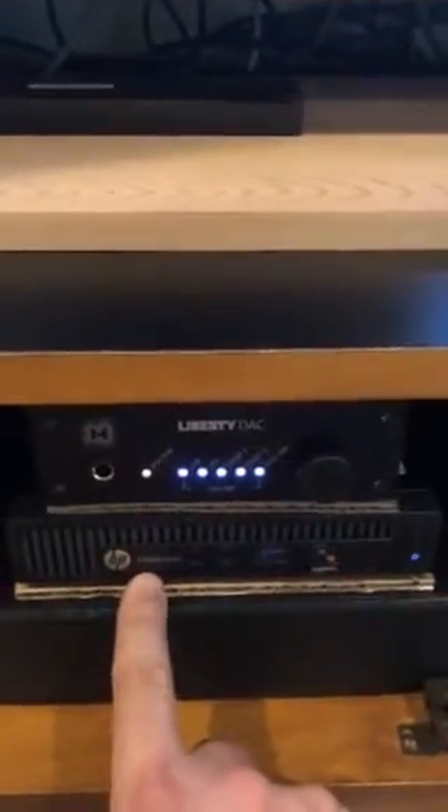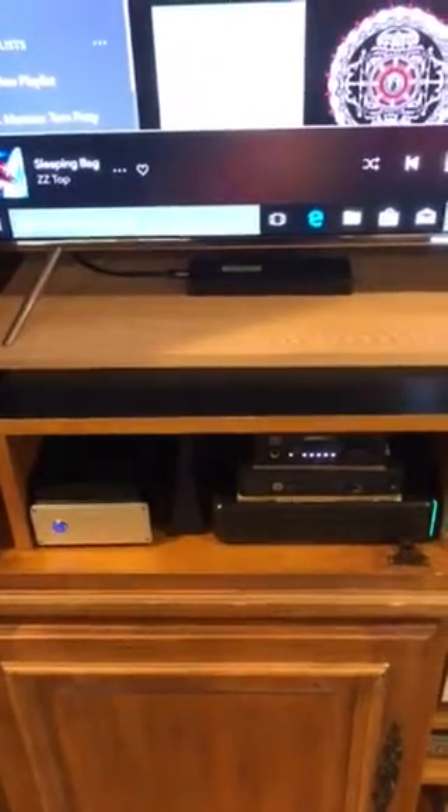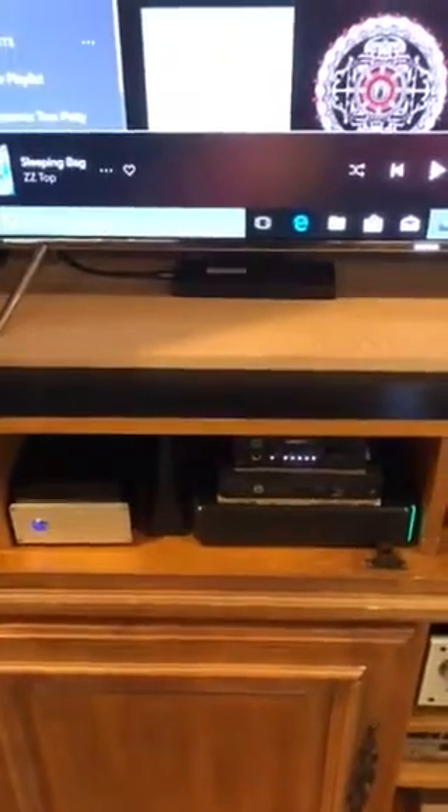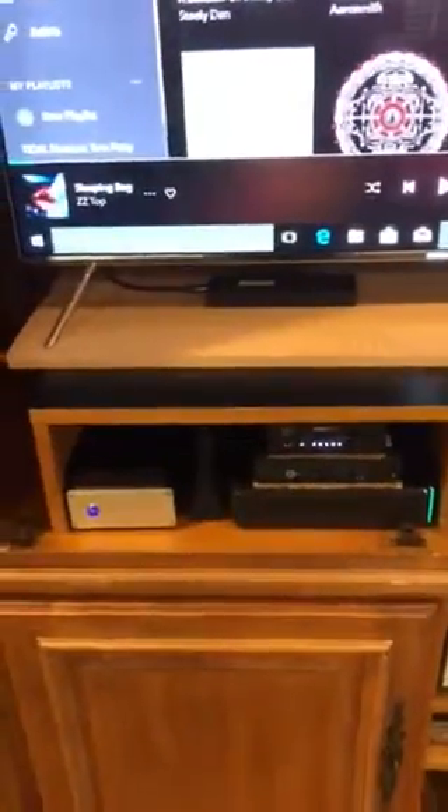The HP PC doesn't come with Wi-Fi, so I have an antenna running into it. The system thinks it's an Ethernet connection but it's actually 5GHz Wi-Fi.